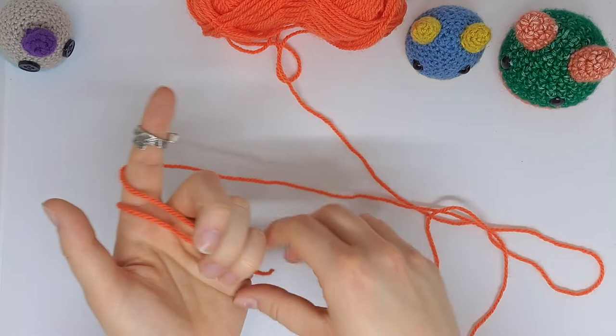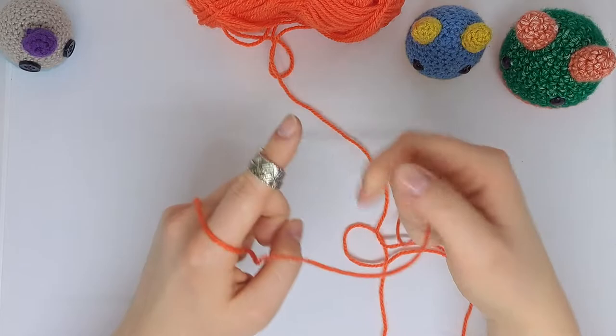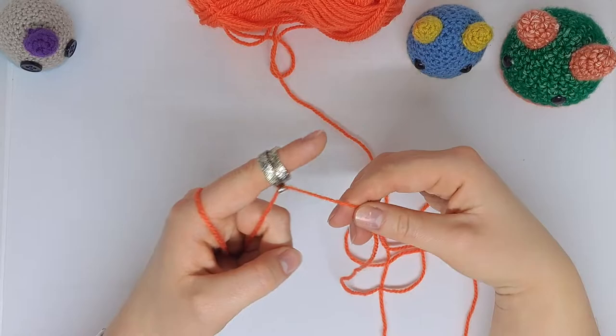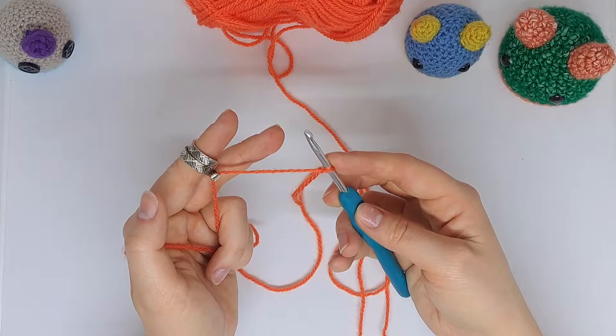I get comfortable with my working yarn as usual, but instead of draping it over my finger, I'm just going to slip it right into the hook over the back — or I can simply slip it over the front. It depends how much tension control I'd like. For this video I'll go over the front. Note to self: make the slip knot before you try to get comfortable with the yarn, because that just didn't work!